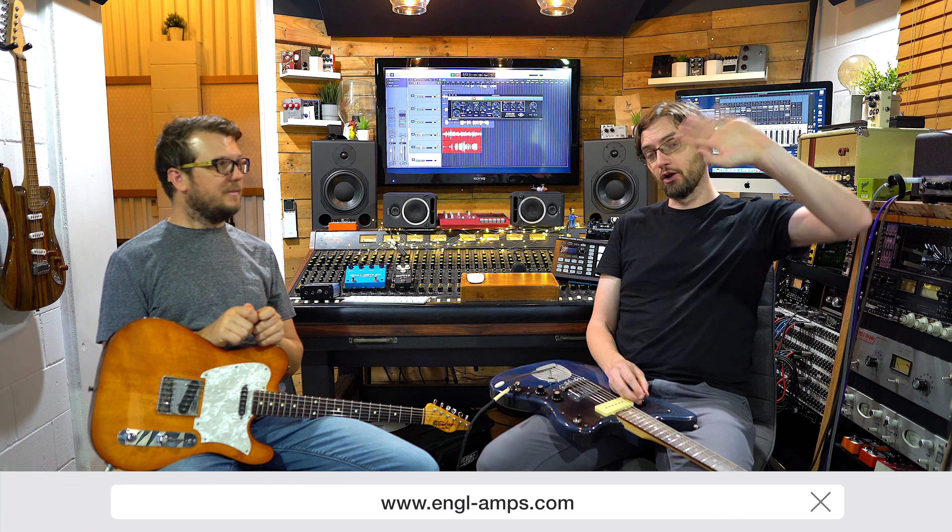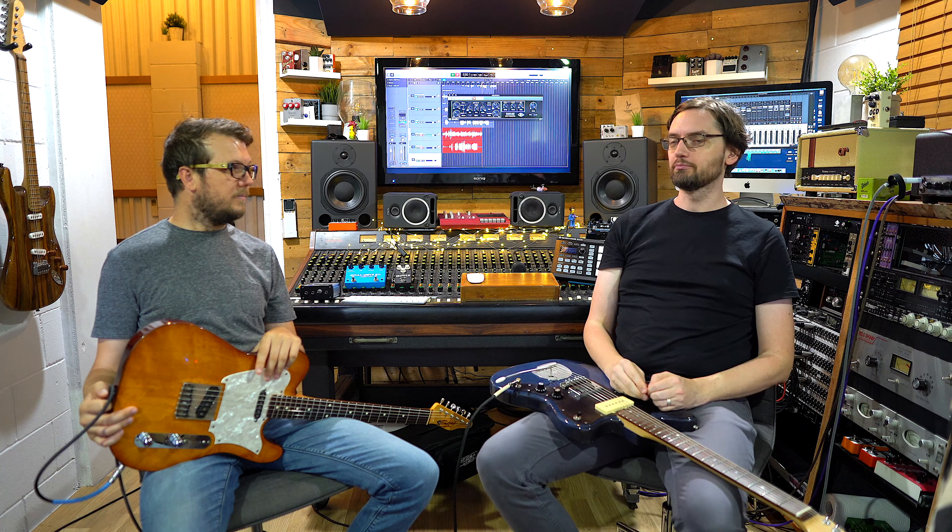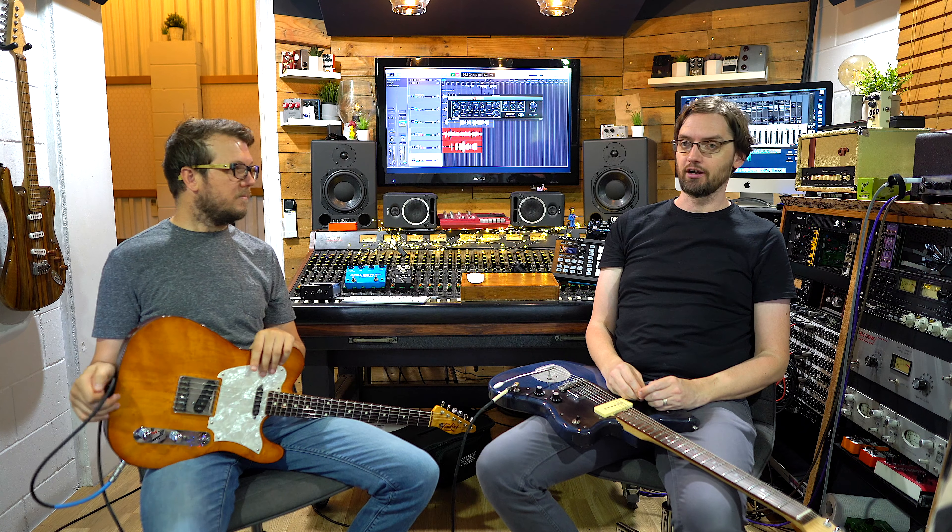Big thank you to Jürgen and Martin at Engel for giving us this and letting us have a play — hello Jürgen and Martin! Check out the Engel cab loader — more videos coming. Leave a comment below if you have one of these or dig it, or if you use a cab loader of other persuasions — some sort of IR loader. Let us know your thoughts. Thanks for hanging — bye, see ya!